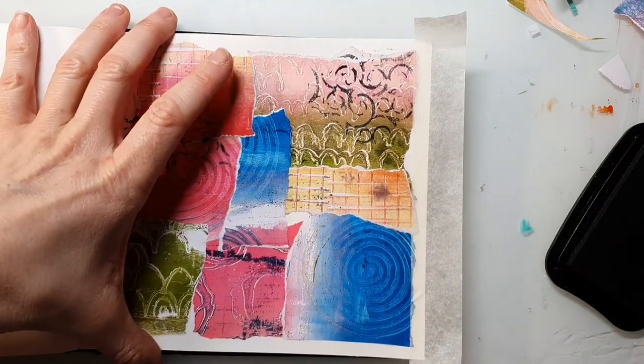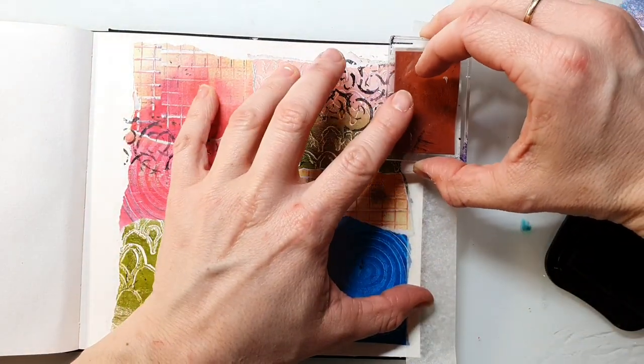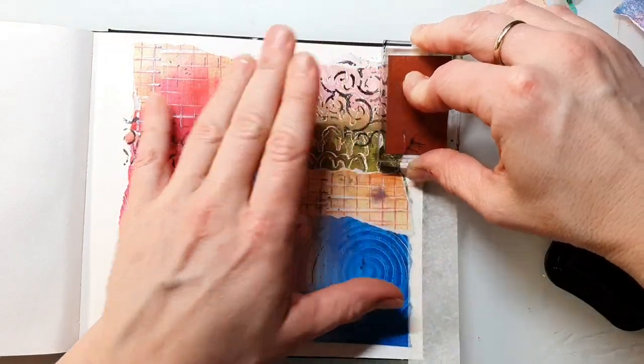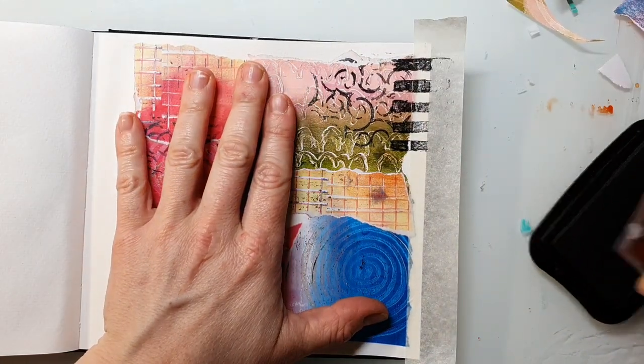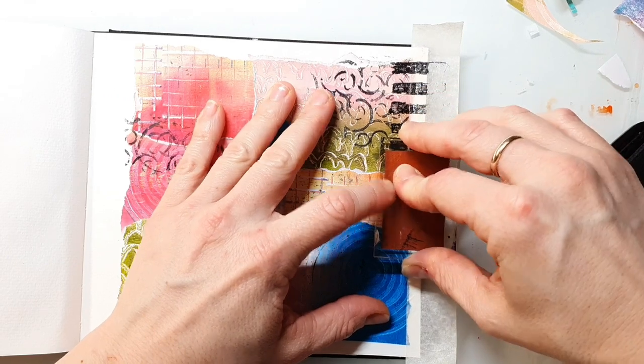As always, I have listed all the stamps I've used on this page in the video description, and there you will also find a link to my blog post where you can have a look at a close-up image of the page.